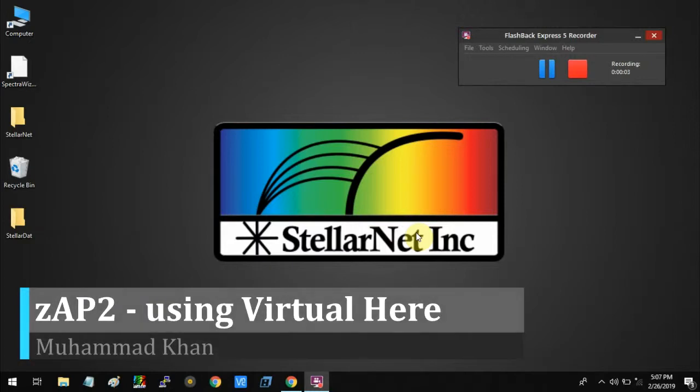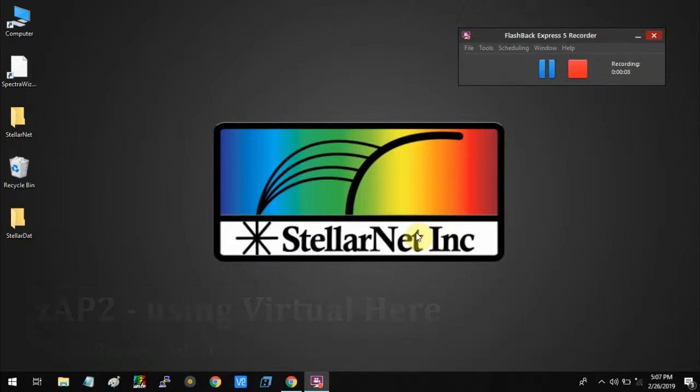Hello everyone. Today I'm going to show you how to connect your ZEP2 spectrometer to your SpectraWay software using VirtualHear. VirtualHear is a software that converts or sends the USB data over Wi-Fi.